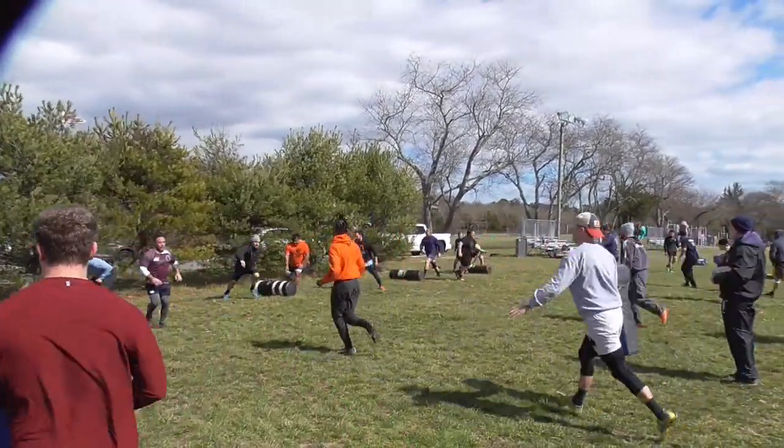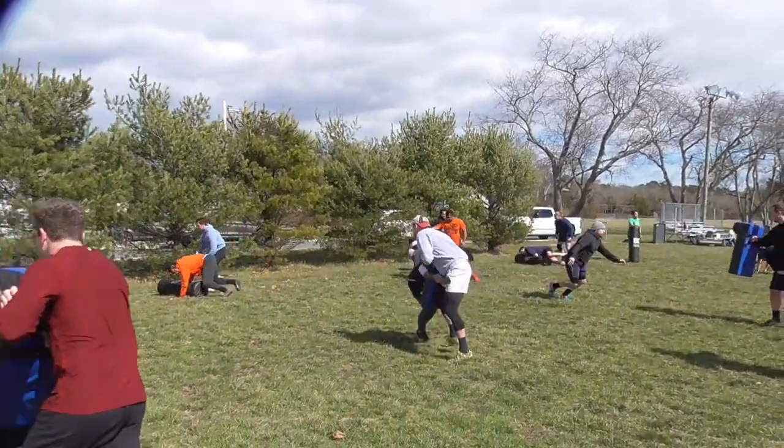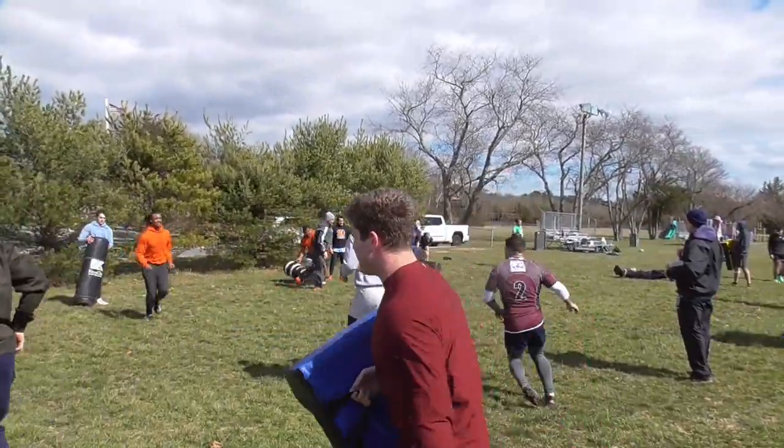Get the bags up quick now, boys, quick! Now you're going to hit that. Get up there!